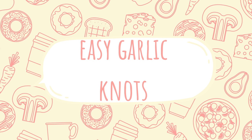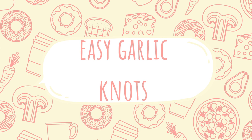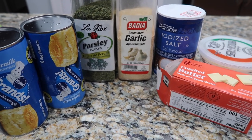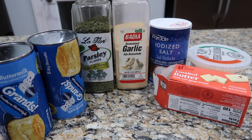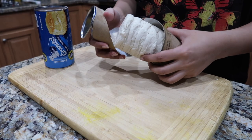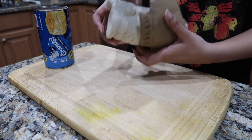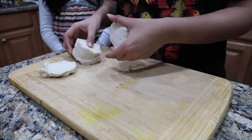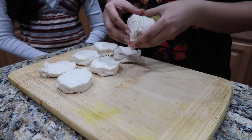Now moving on to the really easy garlic knot recipe. For ingredients you need unsalted butter, parmesan cheese, salt, garlic, parsley, and Italian seasoning — though I could not find Italian seasoning at my store unfortunately. You also need one to two cans of Pillsbury biscuits depending on how much you want to make.